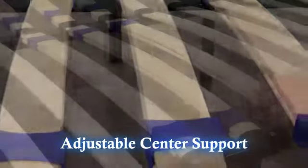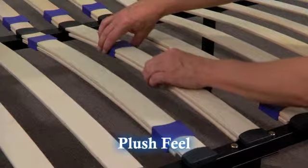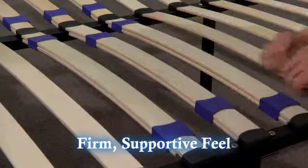Adjusting the support is simple. Just move the blue sliders closer together for a more plush feel, or move them farther apart for a firmer and more supportive feel.